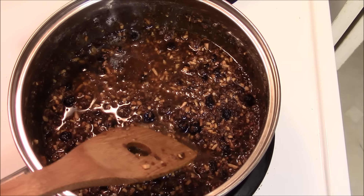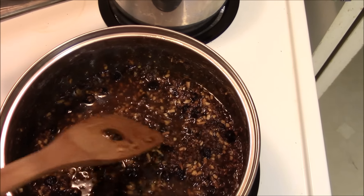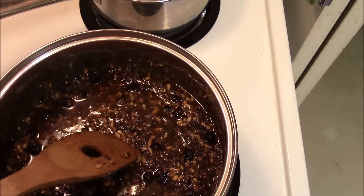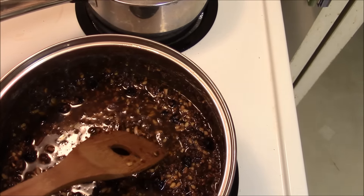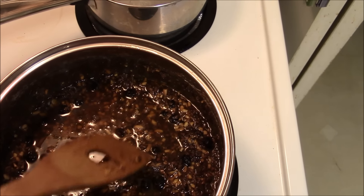You can see the consistency is a bit like a really, really disturbingly thick soup. What I'm going to do now is mix this up a little bit more, just to make sure that all the suet has touched all the dried meat, and then I'm going to pour it into a mold.